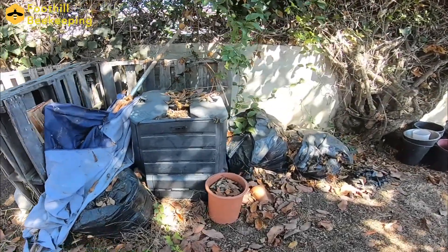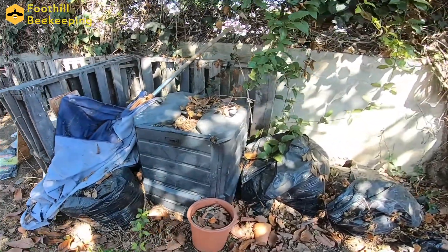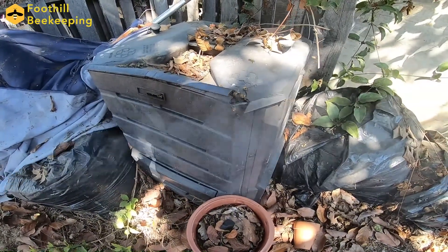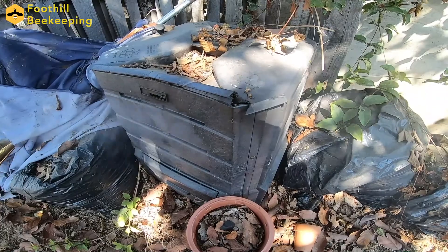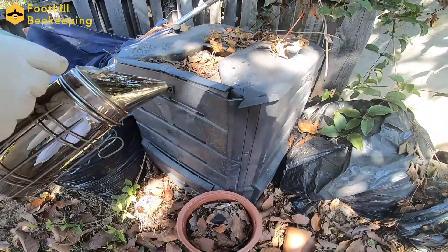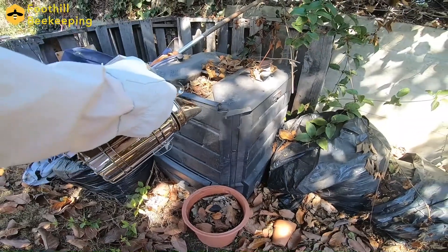Alright, so as you can see, this is a pretty large hive. It's located in an abandoned composter box and has been thriving for quite some time. We're going to start off by smoking the outside, tell the bees that we're here, and then we'll lift the lid and hopefully see rows of organized honeycomb inside.